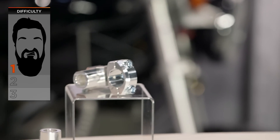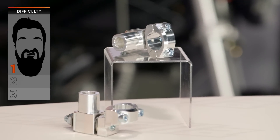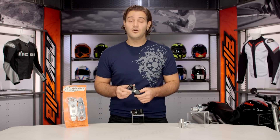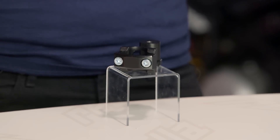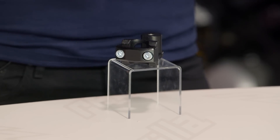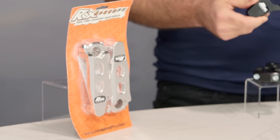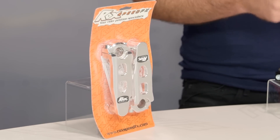The installation on this product is going to be a one out of three beards. It's not a very difficult install unless you have to modify your cables. ROX does a really good job of letting you know if cable modification is necessary for your motorcycle. But if you have to modify your cables, you're going to jump your installation up from a one beard to at least a two beard, because you're going to have to source all that, bleed your brake lines, all that jazz. Check and see if you have to swap cables around before you start breaking this down to install your set of ROX risers.